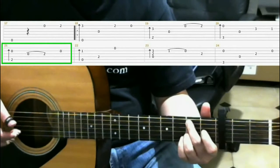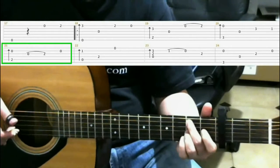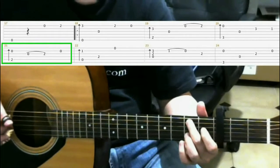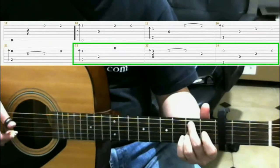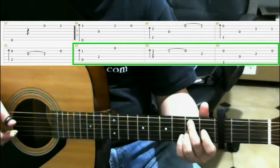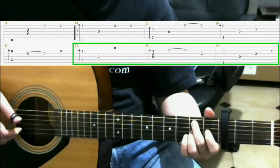Then open second string. And measures 22 to 24 are the same as we did before. So let's play through.